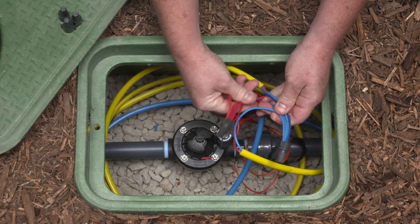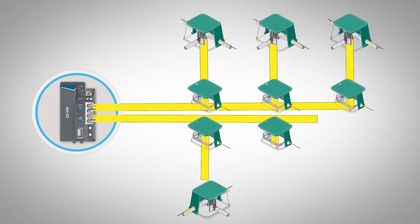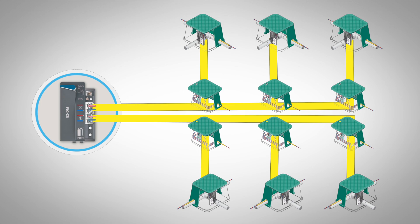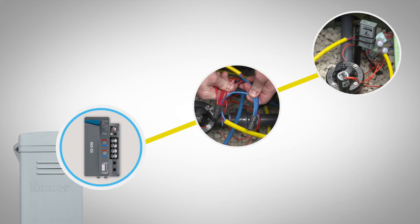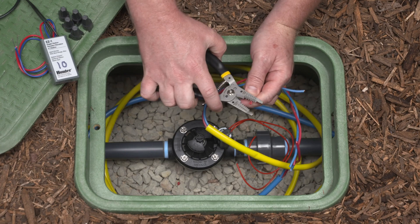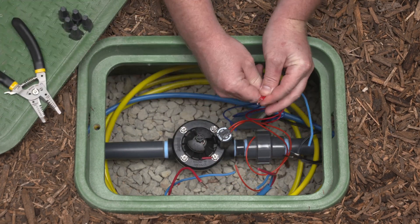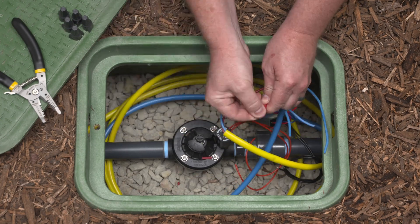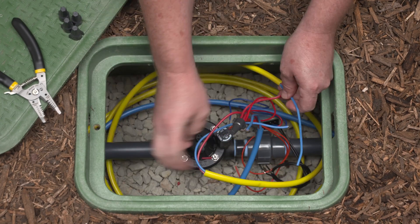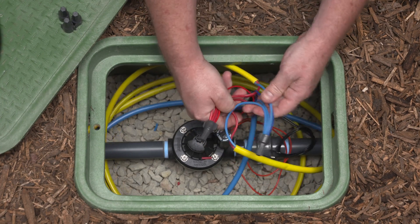T-splices can be a convenient way to extend the two-wire path to cover an area of the project or to add on to an existing system. Here's an example of a T-splice in a decoder system being used to reach a small area on the property. When making a T-splice, make the connection in a valve box and size the wire for the most distant decoder from the controller using the table shown earlier. Use adequate slack at the splice to ensure a reliable connection. This makes servicing the system easier in the future.